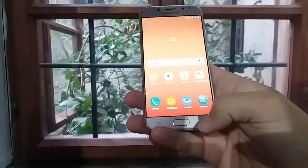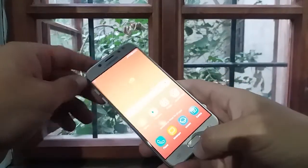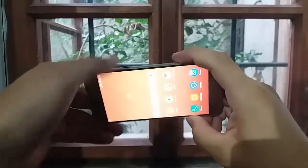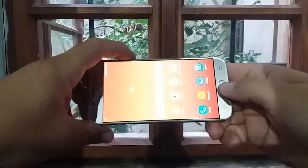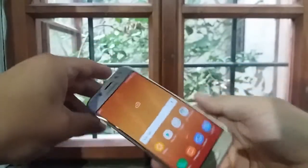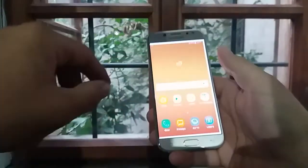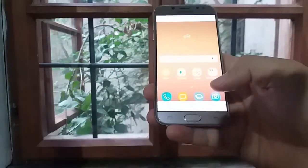Taking a screenshot or screen capture is really simple. You just need to press at the same time the home button and the power button — this one and this one at the same time. I will show you this. See? So now we took a screenshot. This picture you can find in the gallery. This is the one we took right now. Thanks for watching and see you next time.